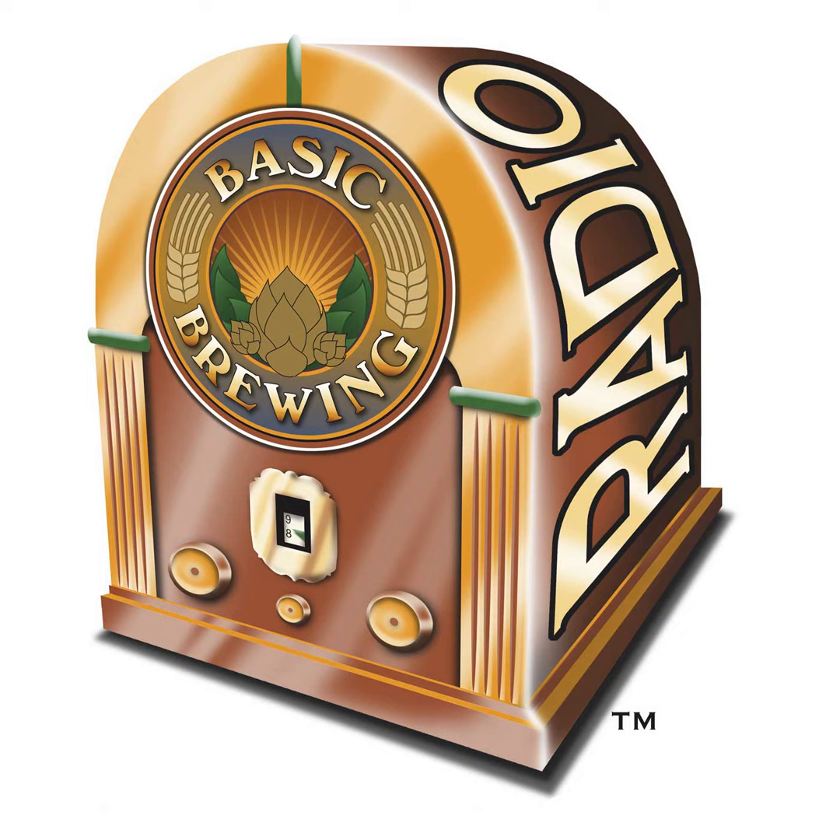Well, I certainly appreciate your time. Oh, my pleasure. Hopefully we can talk again. And have a beer. Sounds great. We appreciate Greg for taking time to talk with us. The book with the 40-page chapter on water is New Brewing Lager Beer — a very comprehensive book that will benefit you even if you only brew ales, so don't let the title fool you. Look for the link on our site to the spreadsheet that Greg mentioned, which will be in the episode description on basicbrewingradio.com. We appreciate Greg for going the extra mile to volunteer to massage his spreadsheet and make it more homebrewer friendly.